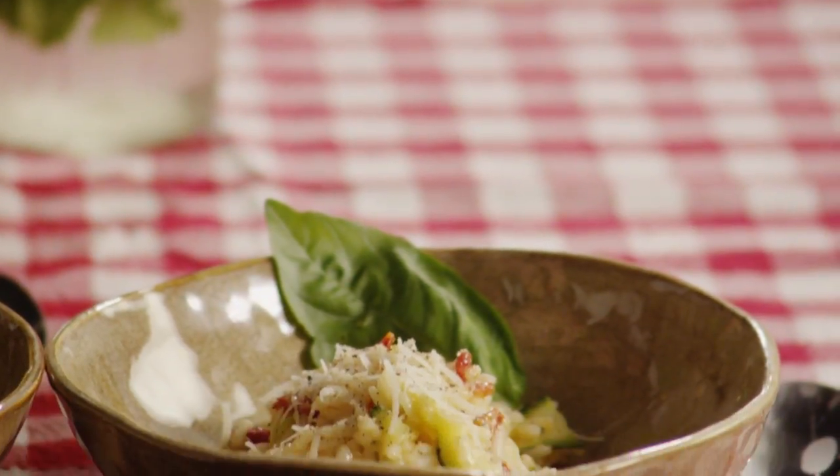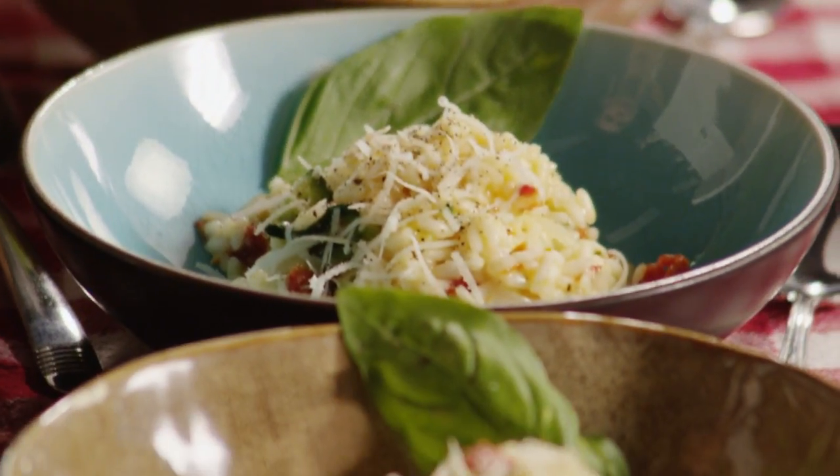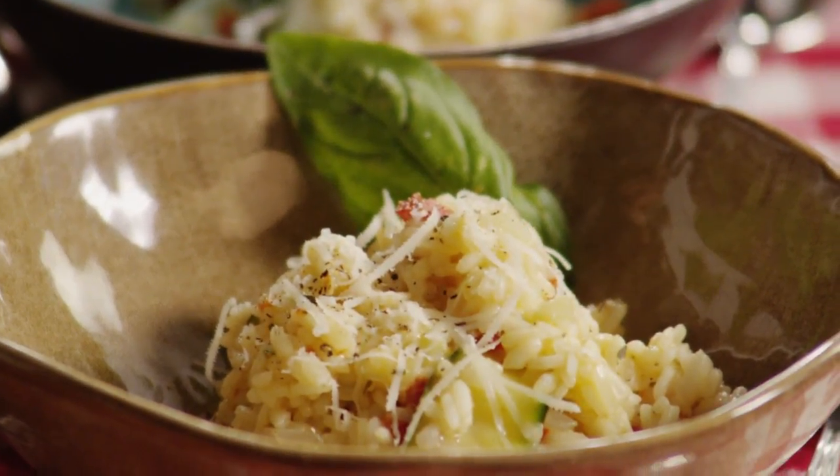One All Recipes member suggests using plenty of extra vegetables and commented that chopped broccoli, sweet peas, and diced carrots are great additions to this risotto.